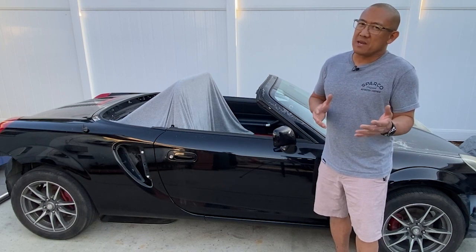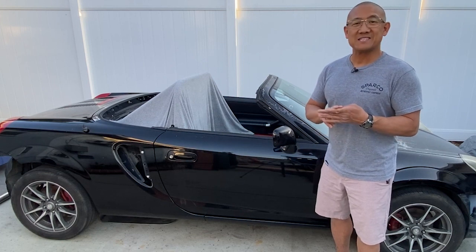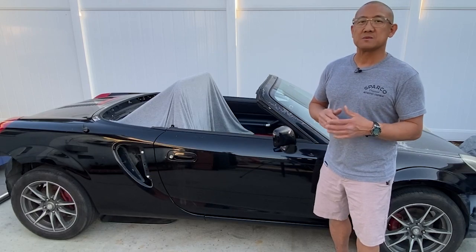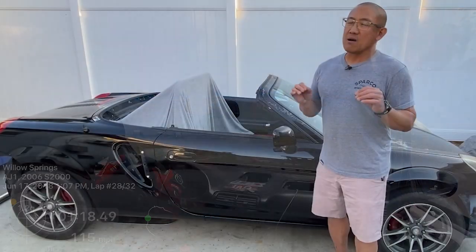What does street really mean? To me it means windshield wipers, defroster, heater, AC, a radio, and all the comforts essentially of a street car. The reason why I want to do that is because my other race cars are pretty much tracked out and they're completely gutted.